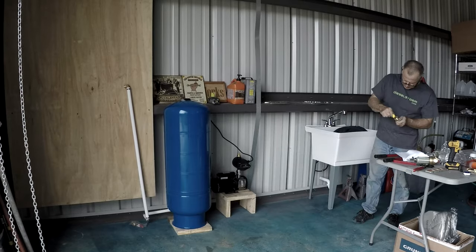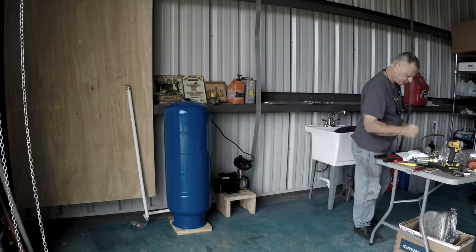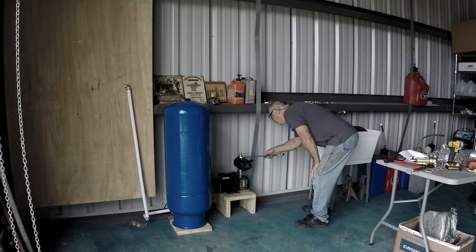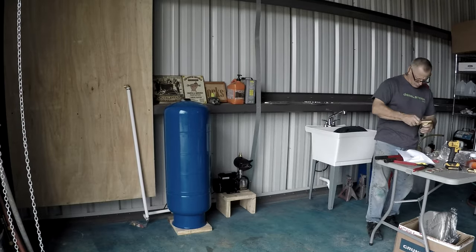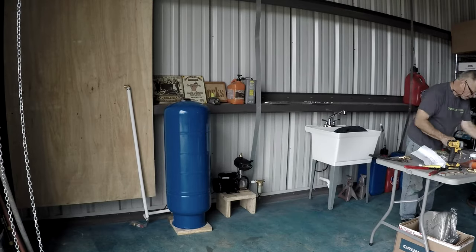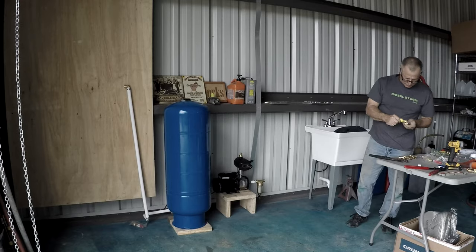Here you see me working on the pump — that's a RainTech HP pump with an actual digital controller. You can preset the pressure you want to come out of it to the house or whatever. The output from the tank, the pump is going to go into the tank — it's a pressure tank — and we'll probably run it around 60 PSI, upwards of 60 PSI.